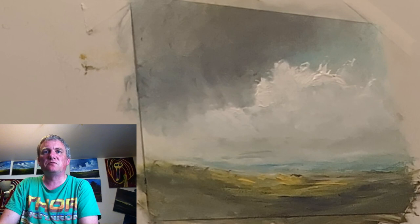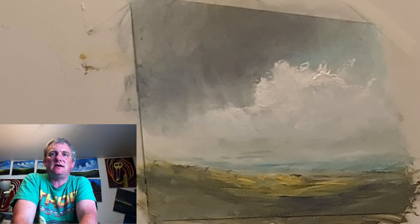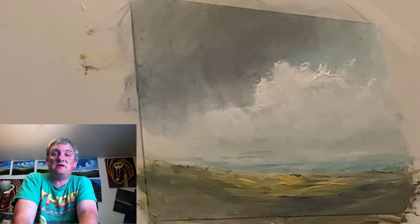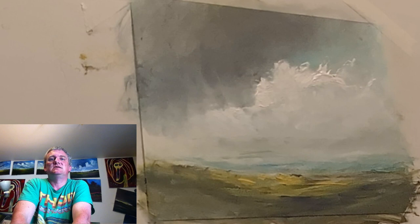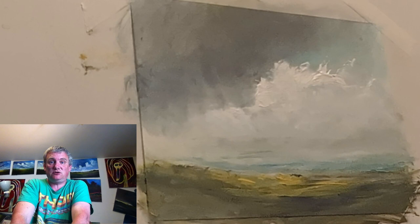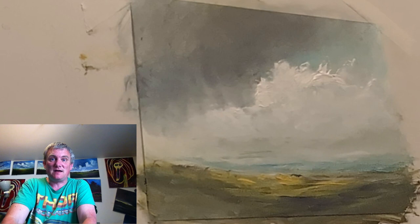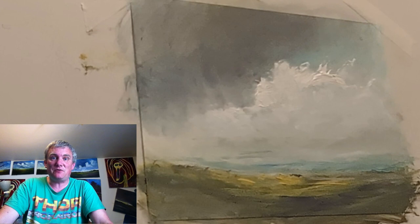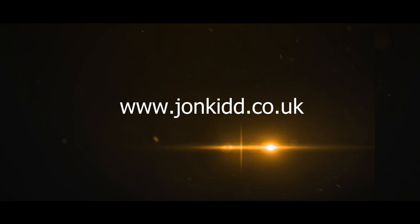Thank you so much for watching, it means a lot. It's not perfect but it's good practice, it's a good play. Don't forget to check out the Ink Gallery — it's www.inkgallery.co.uk. If you're over this way, have a look at my work in the flesh. There are so many other incredible artists in there as well, so it's such a privilege to be part of it. Have a look at my Facebook page — just put John Kidd Artist into Facebook. I'm on Instagram and johnkidd.co.uk. Thank you so much for watching, it really does mean a lot. I will see you in the next video. Bye bye!